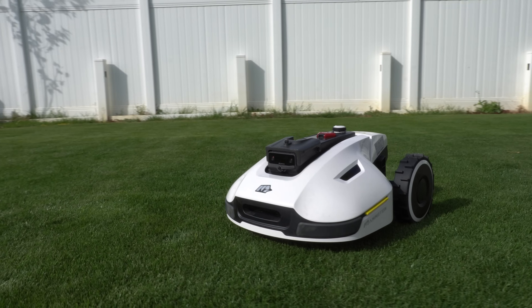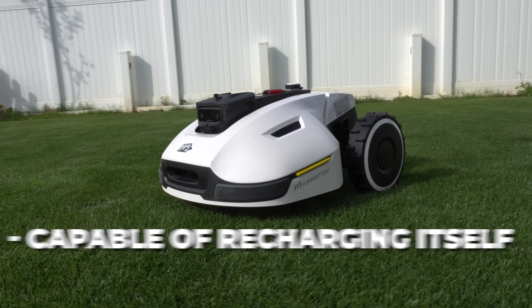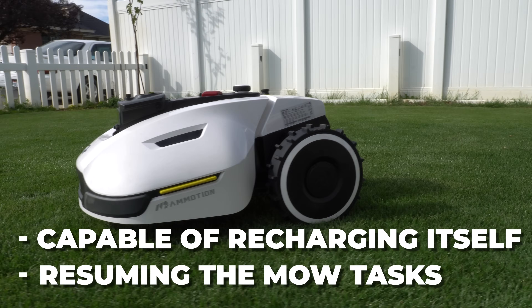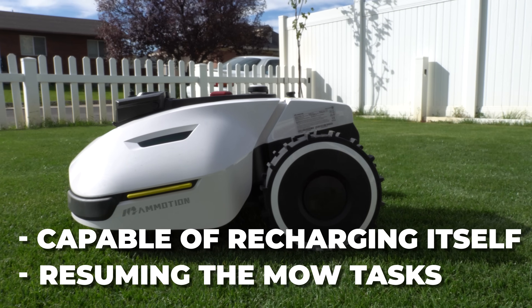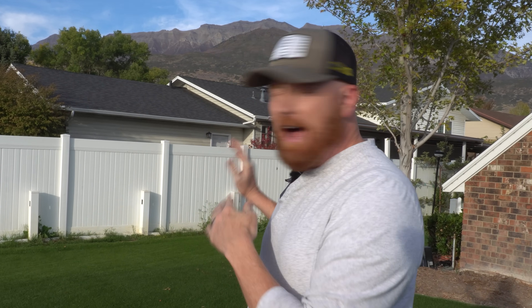The Yucca is a perimeter wire-free robot mower that mows programmed areas of your lawn. It's capable of recharging itself and resuming mow tasks as specified in the application, making it a hands-free experience. Let's dive in and talk about what Momotion is promising us about the Yucca.